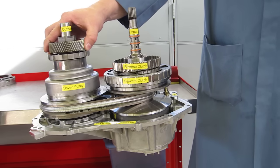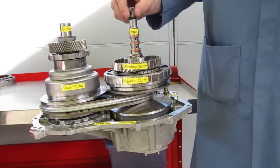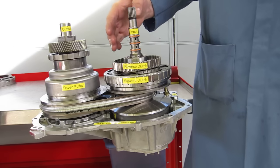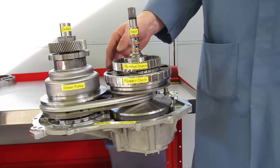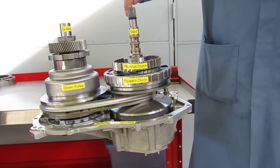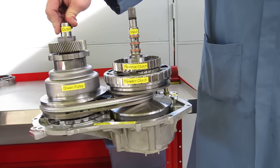The way a CVT — continuously variable transmission — works is to continuously vary the gear ratio of the input to the output. The gear ratio in the low range that we're in right now is about 2.6 to 1. It takes about 2.6 turns of the input shaft to equal one turn of the output shaft.